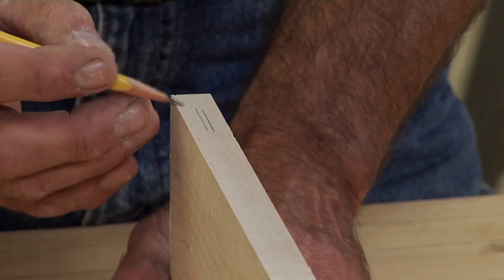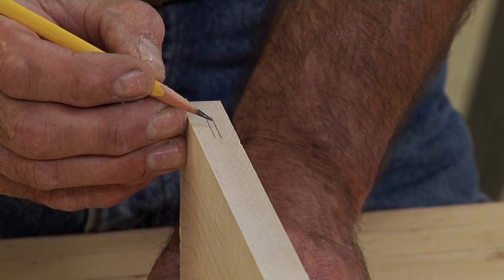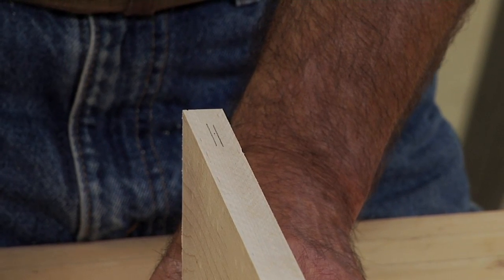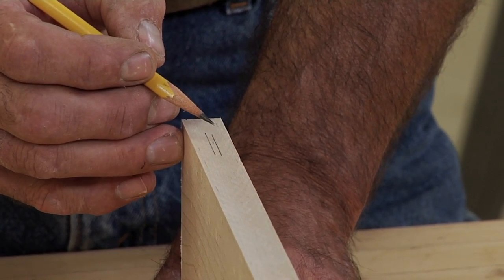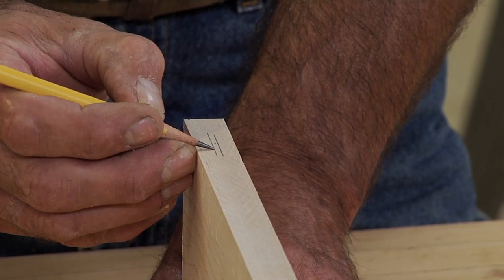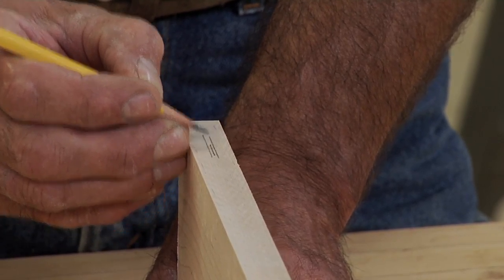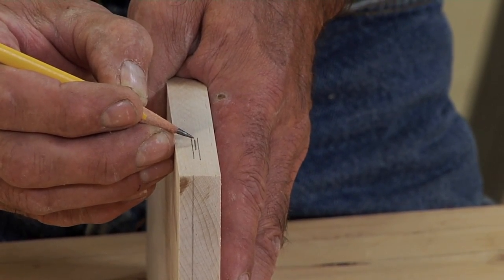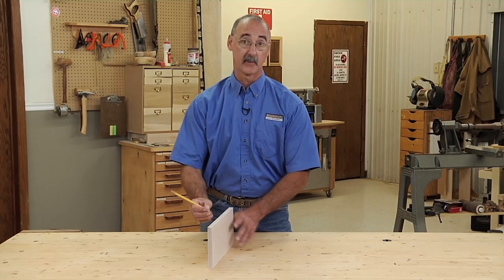Now depending on what you're doing, you might be done at this point. For instance, if I'm looking to set a dado head or a router bit to the approximate center of this board, I'd probably quit at this point — I know that center is about there, halfway between those two lines I just made, so I'd bring the bit up just below that, make a test cut, check it, raise it if needed. But if you really want a layout line in the correct spot, project out a little bit more pencil, go again, spin, go again, and of course when those two lines fall in the same spot, then you know you're in the center of the board.